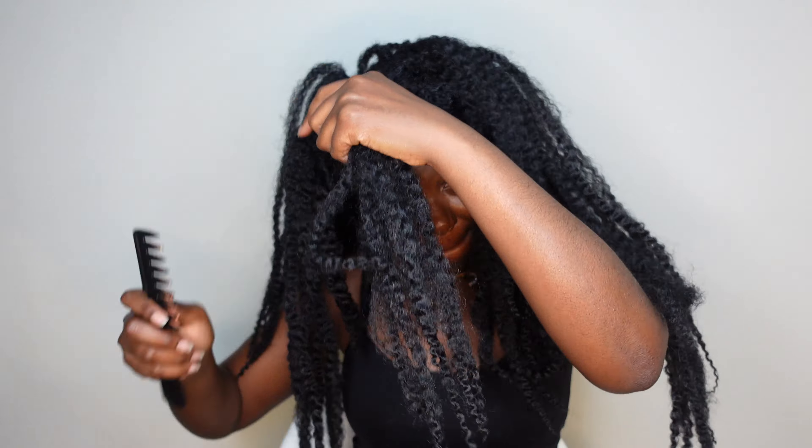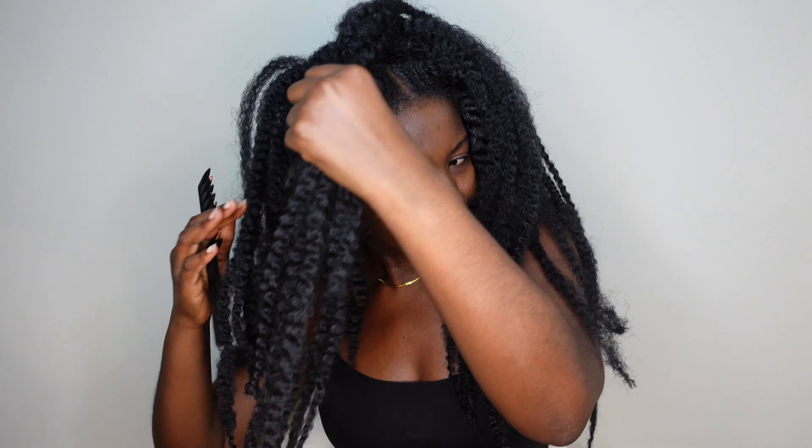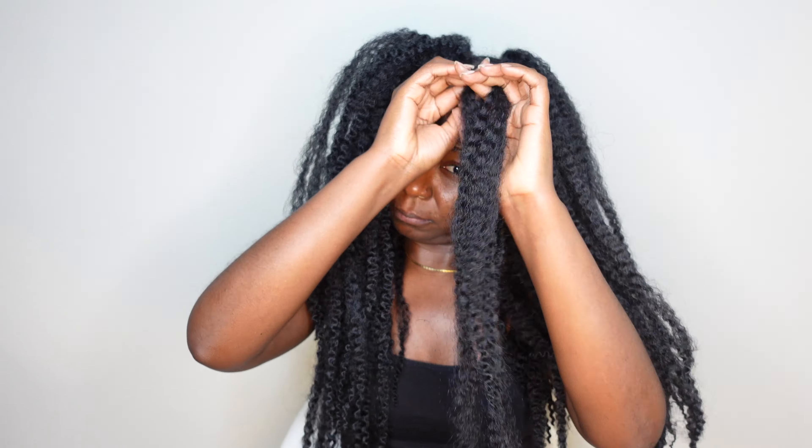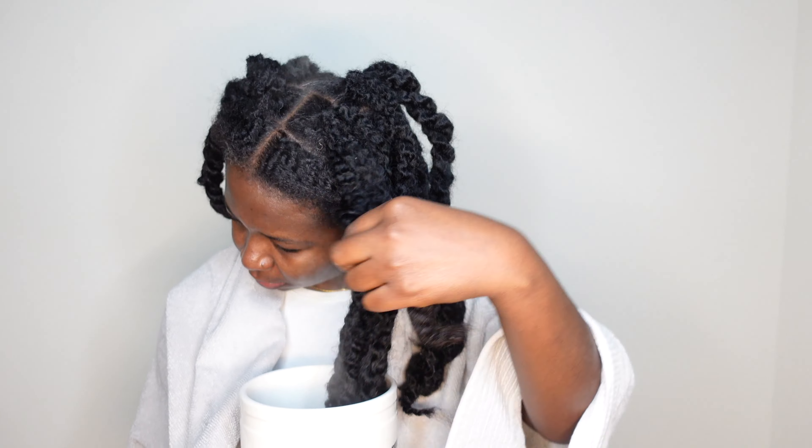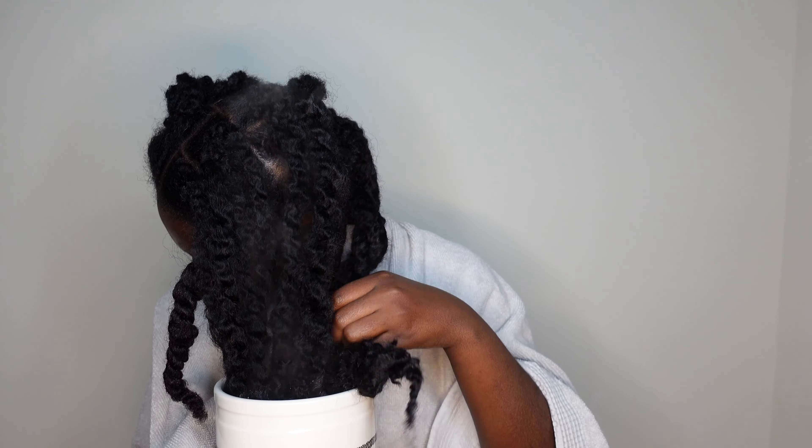I added this part myself, but you can skip it if you don't want the hair to be as big. What I'm doing now is combing the hair to make it fluffy, then twisting it into big twists and dipping it in hot water. I did that because I wanted the hair to last longer and thought it would give me more voluminous curls — but it wasn't that type of hair, so skip that step if you want.